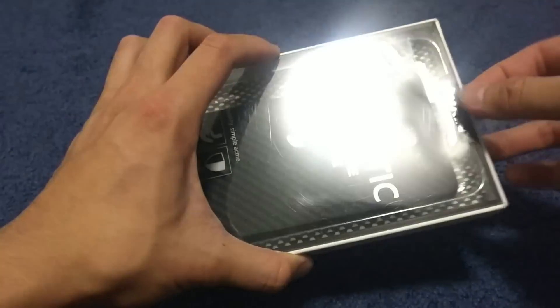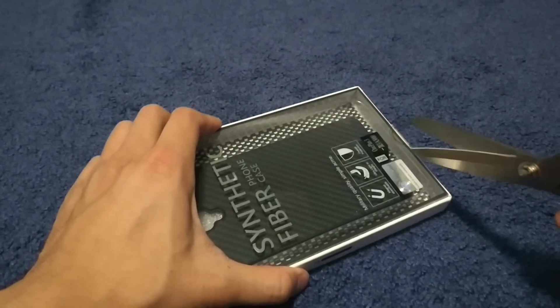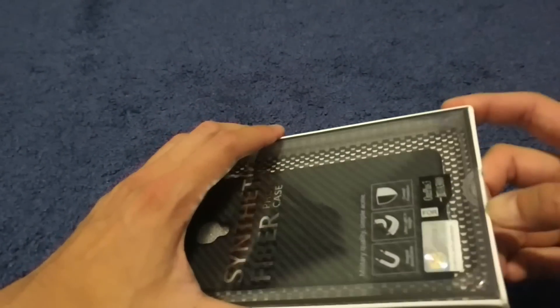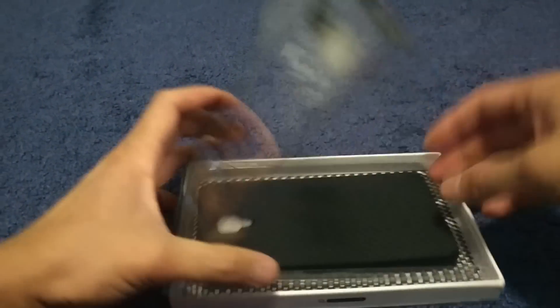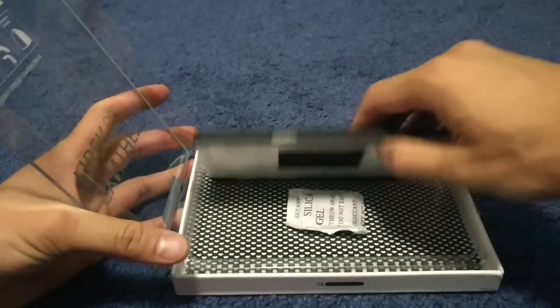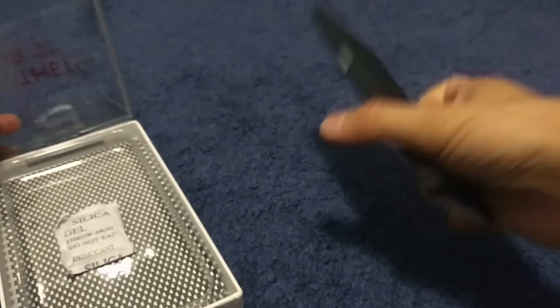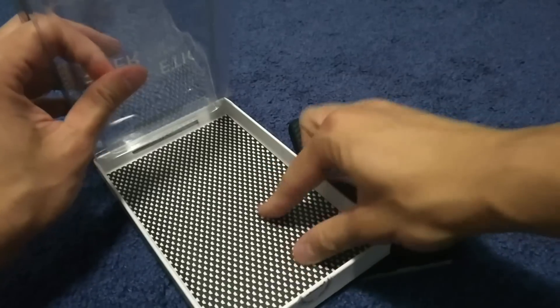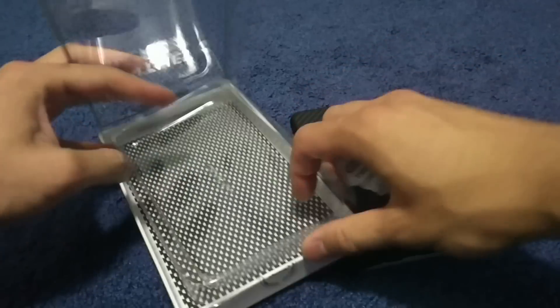Let's open this. Silica. Doesn't look like there's anything else.